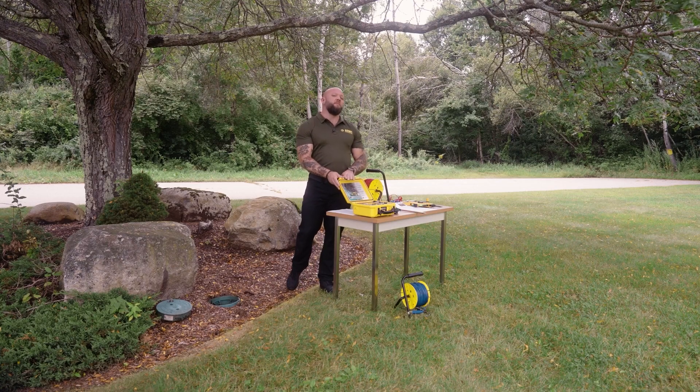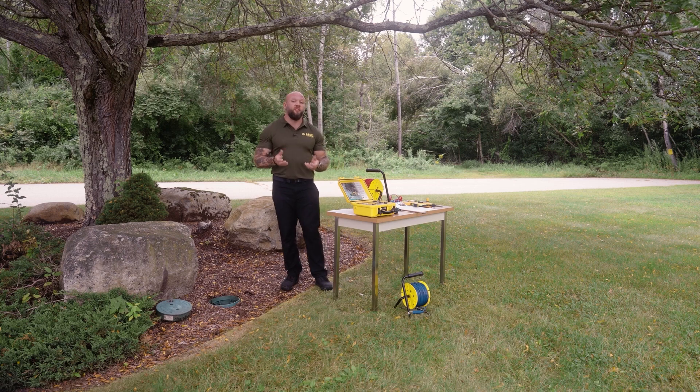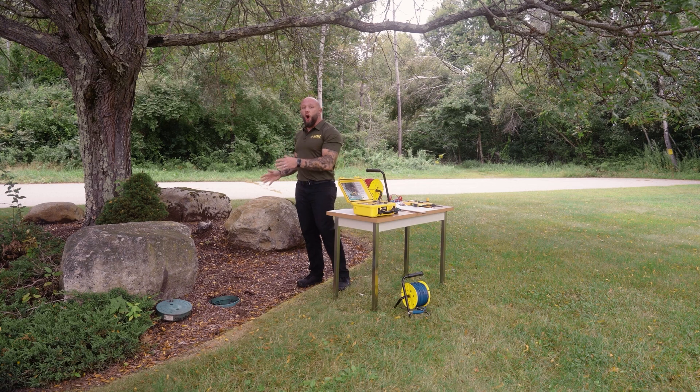Today I have our AEMC Model 6472 Ground Resistance Test Instrument. This instrument is capable of performing several different types of ground resistance testing. Today we're going to use it to test a 15-foot ground ring with four different electrodes installed that are all bonded together. This ground ring is already isolated, so I don't have to de-energize and remove it from any type of system that may add some type of influence to our measurement.